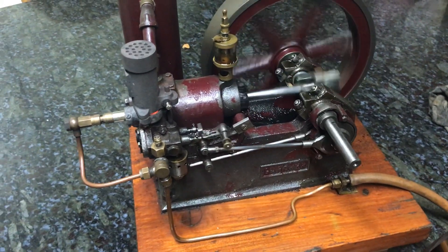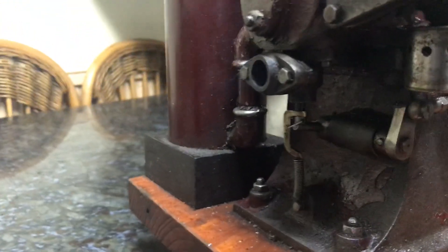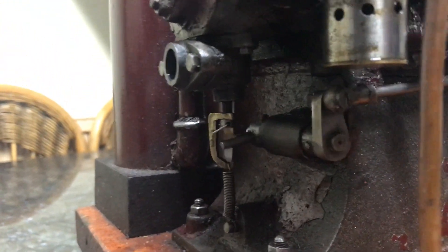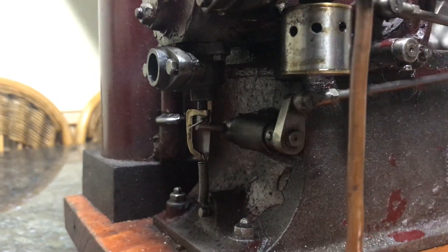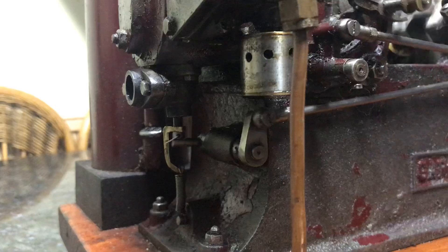Now, the exhaust is actually at the bottom of the cylinder, underneath at the front. It's running rather rough. I've got it just running as slow as I possibly can for this demonstration. As you can see, it's not burning the fuel very well — we've got a lot of smoke here.